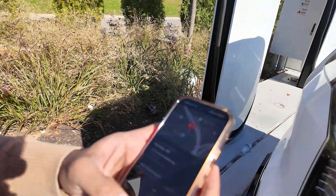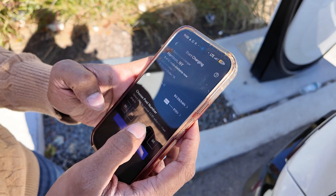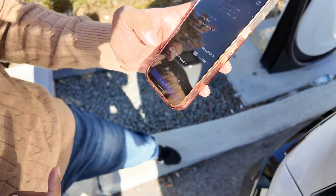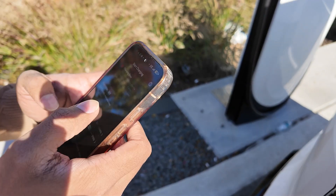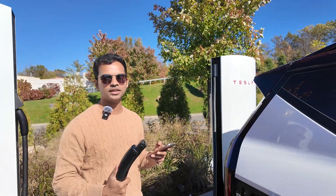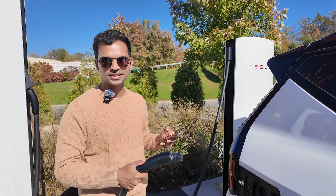We're in Harrison, New York. I click 'Charge' in the app, select stall 3A, unlock the adapter, and go to plug in — but it says 'Charging Error.' It says to plug the cable back into the post and try again. It's also saying the adapter is not unlocked, even though it clearly is, so I'll just plug it in and see if it charges.